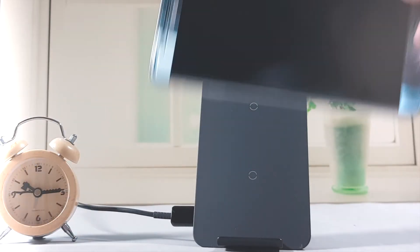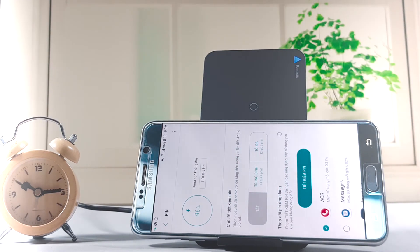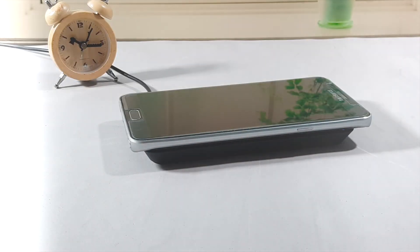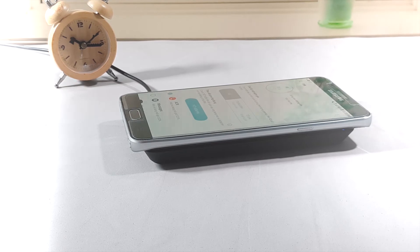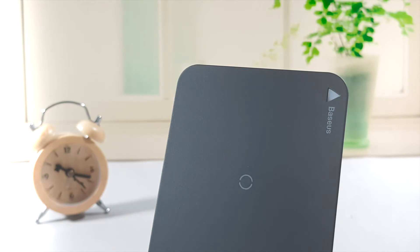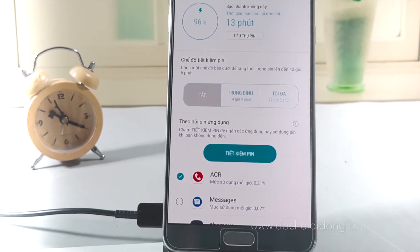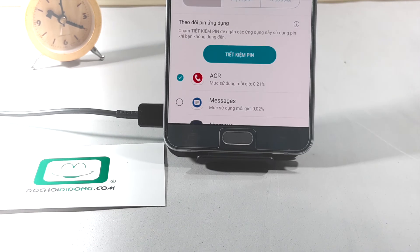Rất là đơn giản. Chúng ta có thể đặt đứng hoặc đặt nằm như thế này, rất là tiện. Ngoài ra còn có kiểu đặt thứ 3 là kiểu truyền thống nằm ngửa. Rất là dễ sử dụng. Và nó rất là gọn, nhẹ, không chiếm vị trí như cái sạc Samsung nhanh thế hệ mới vốn tròn và rất to. Chúng ta cấp nguồn bằng một cái cổng USB-C bên hông trái của sạc.